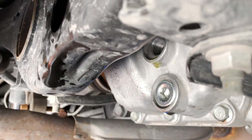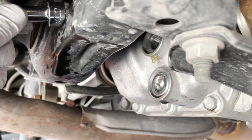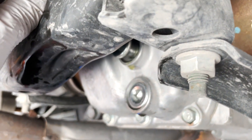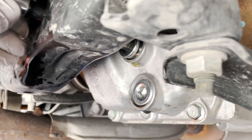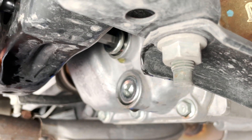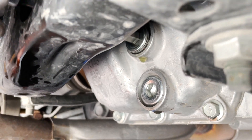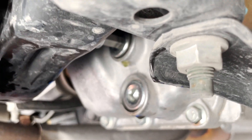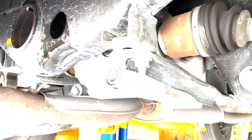Now I'm going to take my extension with my hex bit and thread the filler plug back in. There wasn't really any cleanup to do because the top part doesn't have a magnet, so nothing to worry about there. I'll hand-thread this in and then torque it down the same way we did the other one — 26 foot-pounds on the torque wrench. Okay, I've got everything torqued down. I'll just clean up a little bit of oil, but that's basically all you need to do to change the gear oil in the rear differential of a 2014 Nissan Rogue.